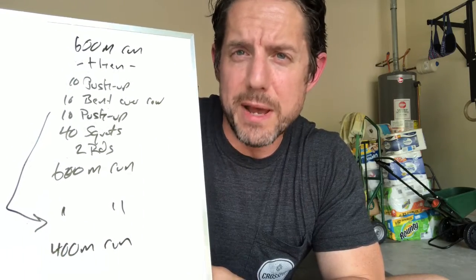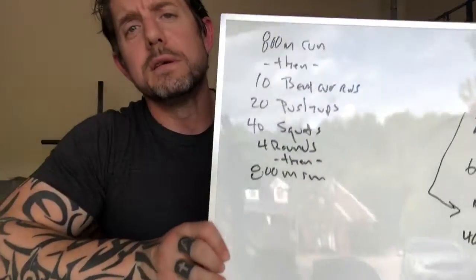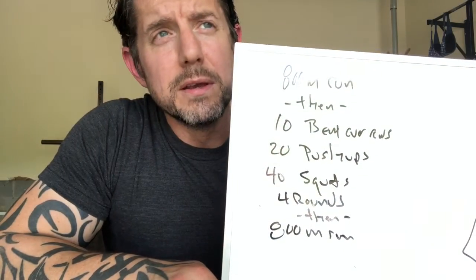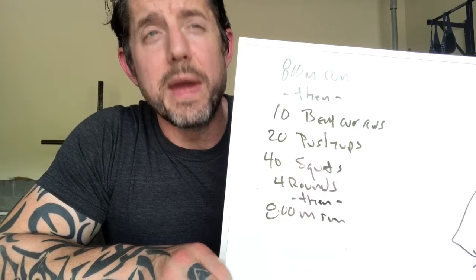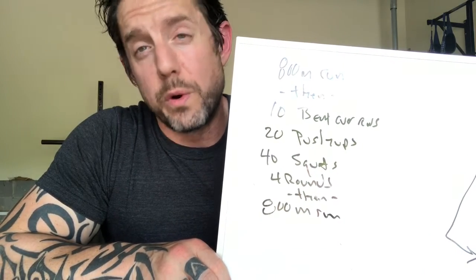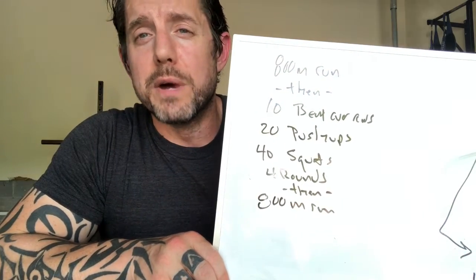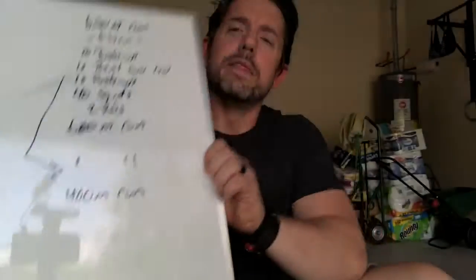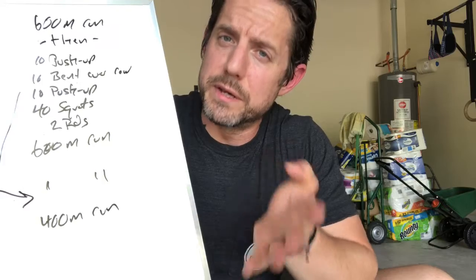That's just one way to scale it. If you look at some of these reps and think about the reason for them, it could be purely conditioning. If I have the muscle stamina to do all of these reps maybe as prescribed, cool. But maybe my conditioning is great and 20 push-ups every single time is way too many — then I don't have the muscle stamina for it. This still gets me the workload to build more muscle stamina while keeping up with the conditioning.